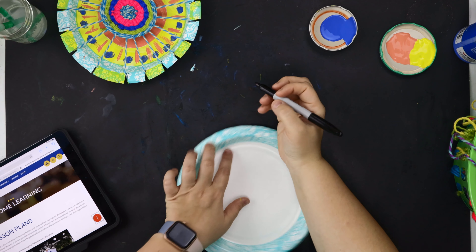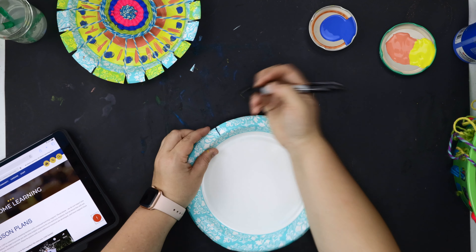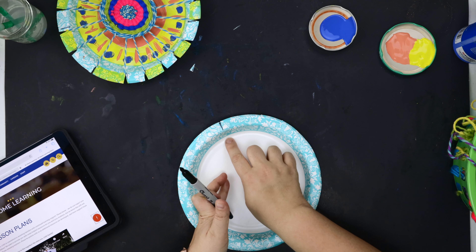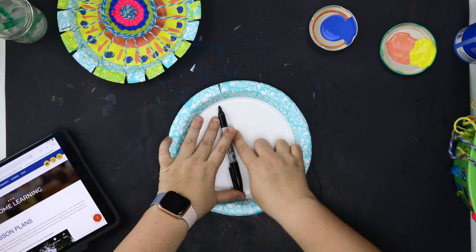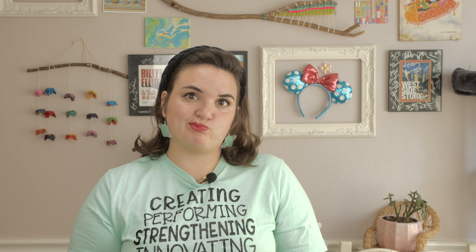You're going to use your Sharpie at the very tippy top and make a tick mark. If I follow that line all the way down my plate, because it's an odd number, this is actually not going to be a post. So I have to put a tick mark to the right and to the left of that place. So if I have three marks on my plate and I need a total of 19, how many more tick marks should I make? Sixteen.